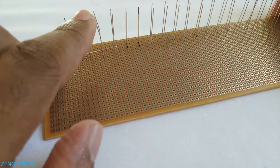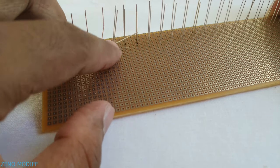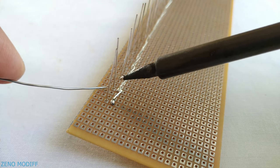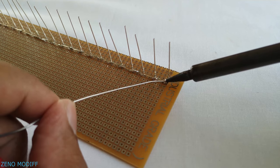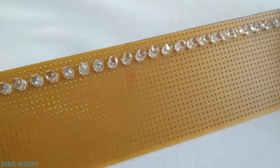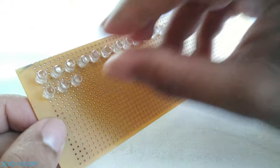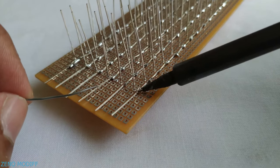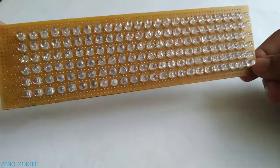Now bend the cathode to short the LEDs, or you can use a silver copper wire to do this job. Cut the excess leg of the LED to solder them at the points — we are basically shorting them all in a line. Continue placing the next row until you get 6 of them, carefully soldering all of them in the same pattern. We will get something like this with 24 LEDs in a row and 6 LEDs in a column.